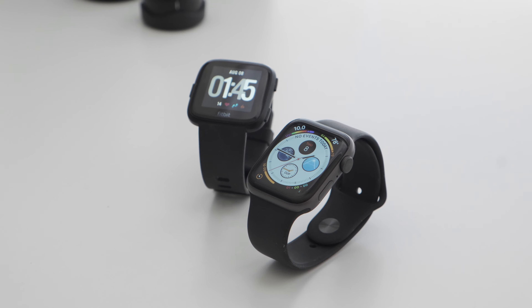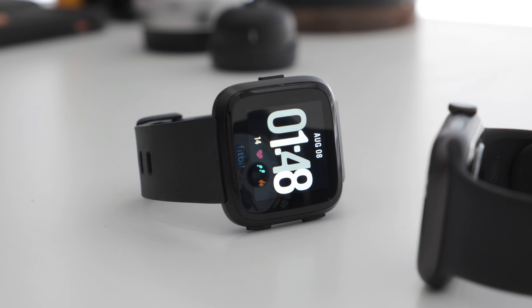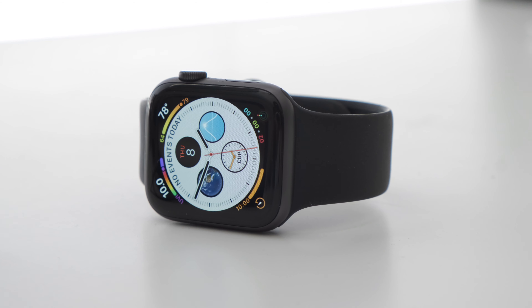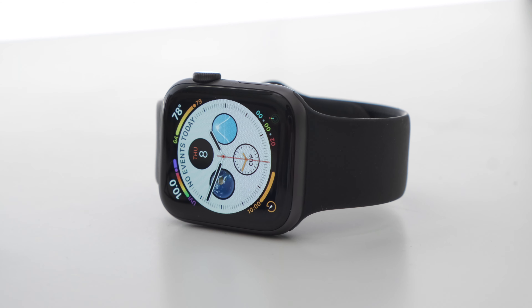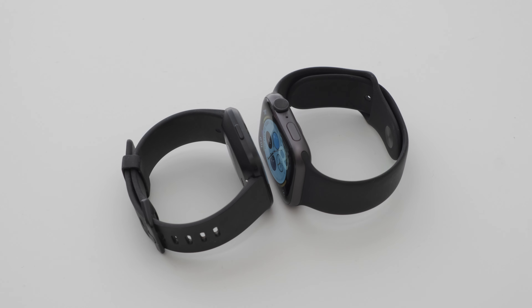One of the major differences between the Fitbit Versa and the Apple Watch Series 4 is software and how it integrates with your smartphone and everyday life. The Apple Watch Series 4 can only be used with an iPhone, whereas the Fitbit Versa can be used with an iPhone or Android device.